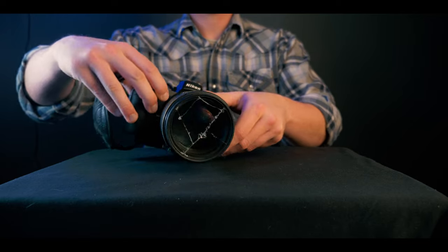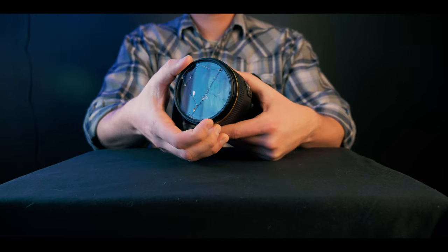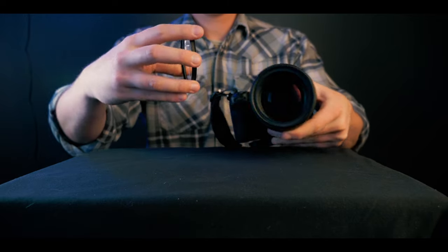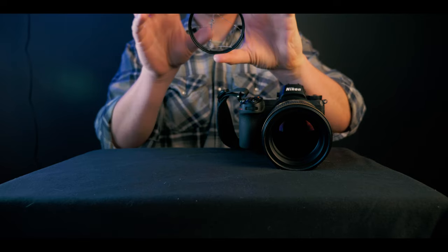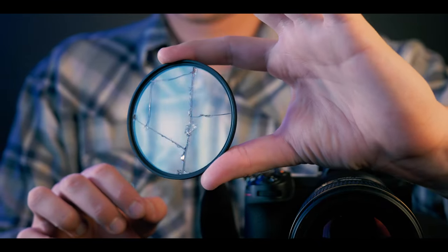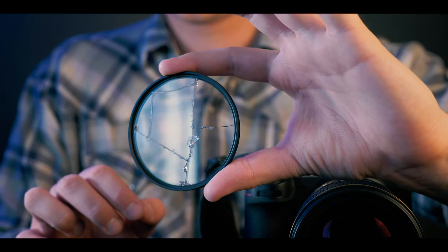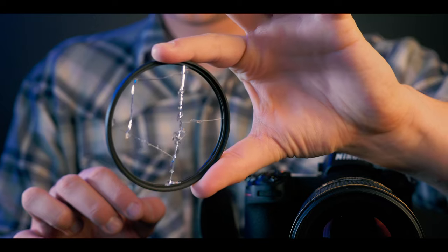Welcome back to the channel, everybody. And no, I did not actually smash the front element of my lens — I just broke a UV filter. You can find UV filters for as cheap as $10 or even $7 on Amazon. I'll have some links down below in the description. And we're not actually needing the best quality of glass because we're breaking it anyway, and we're not exactly going for the sharpest images.